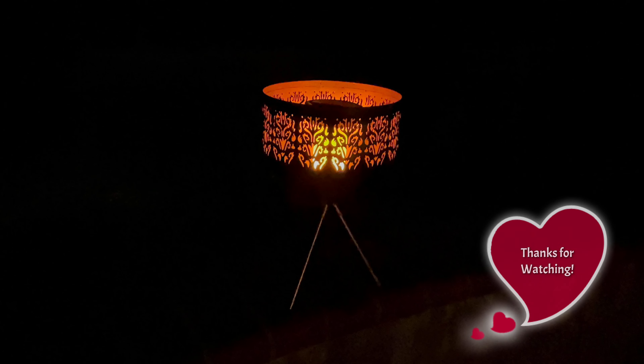Thanks for listening and watching my video. These are some amazing tiki torch solar lights by Beauty Art. Thanks for watching!